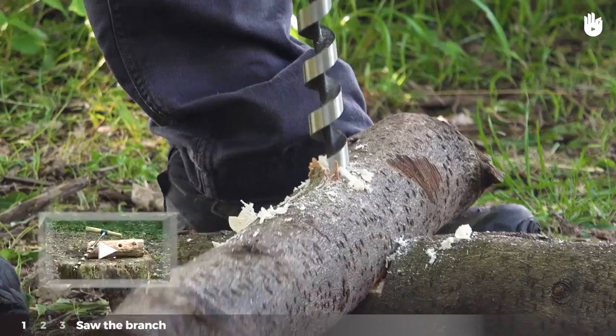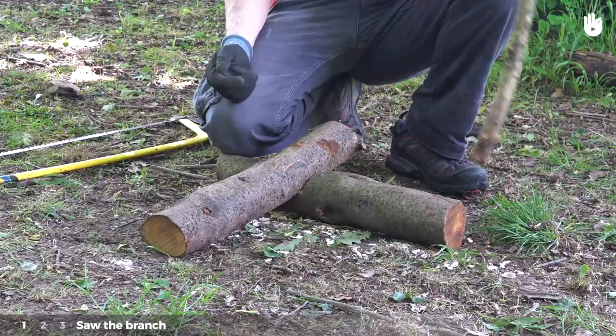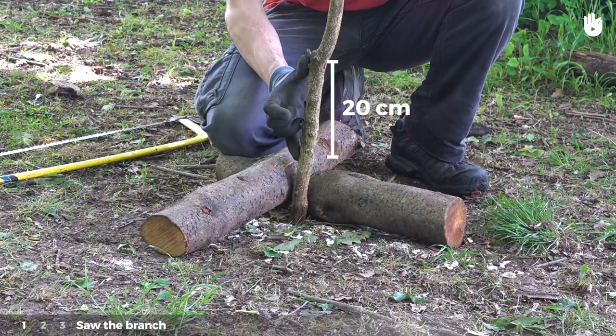To learn more, see our video on making a mortise and making a halving joint. Saw the branch to the desired length, adding the length of your hand span from the tips of your outstretched thumb and little finger, or approximately 20 centimeters, to give ample margin when making your dowel.